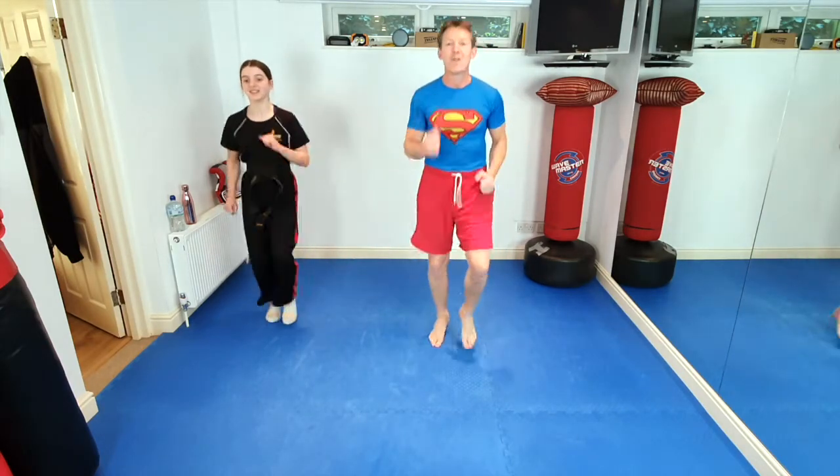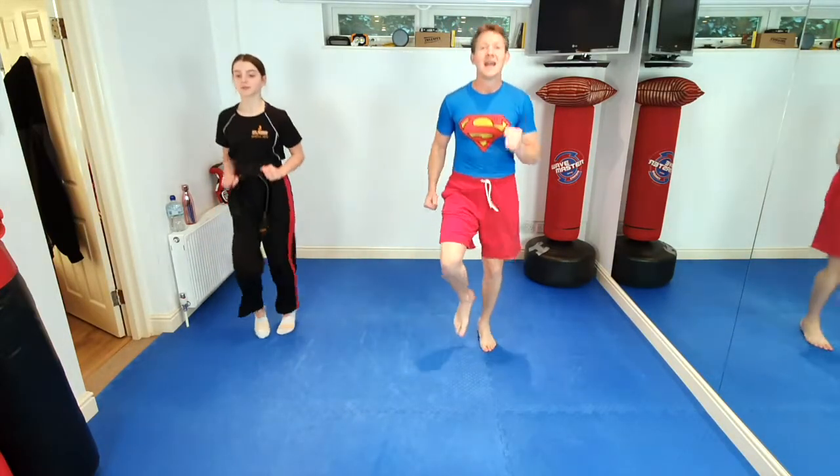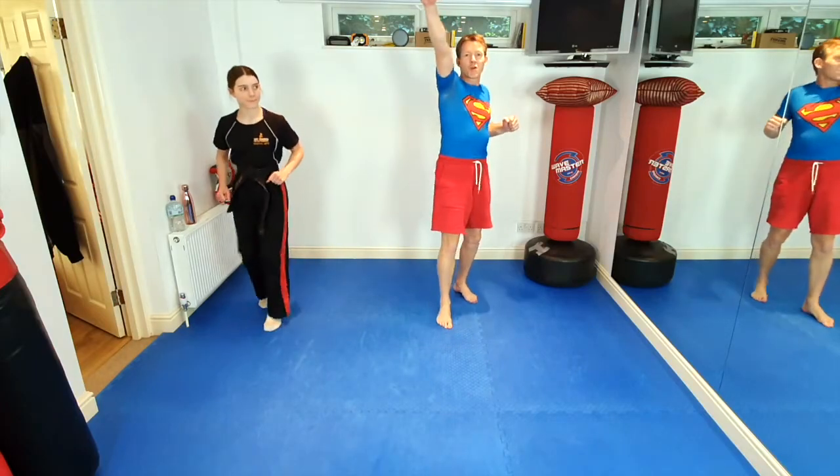So everybody running, running fast. Everybody copy me and Izzy. We're going to run for 10 seconds, really fast. Let's go. 10, 9, 8, 7, 6, 5, 4, 3, 2, 1. And we're going to run and fly like Superman through the sky.